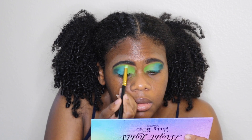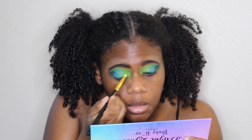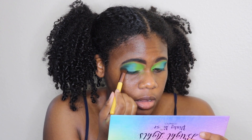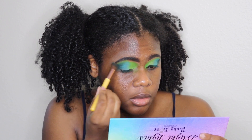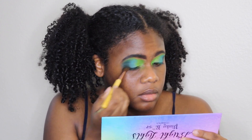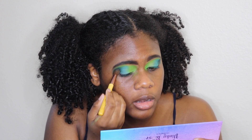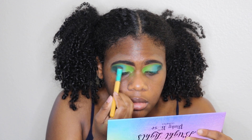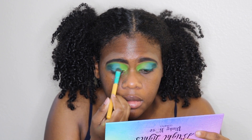Going in with a smaller pencil brush to blend that out so it's not too harsh. I'm also using the pencil brush to tap in more color in parts where it faded. If the darker green got lost a little, just take the brush with no additional product and tap to blend. In any areas that need more blending, just take the brush used to apply the color and lightly blend with no more product on it.